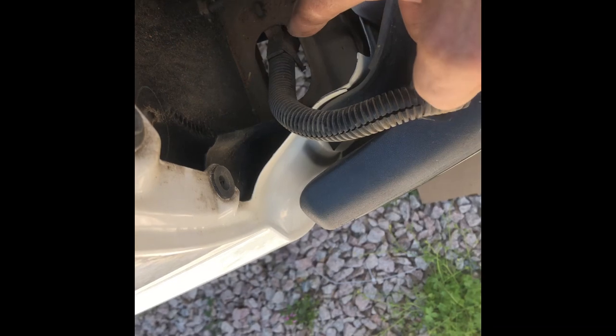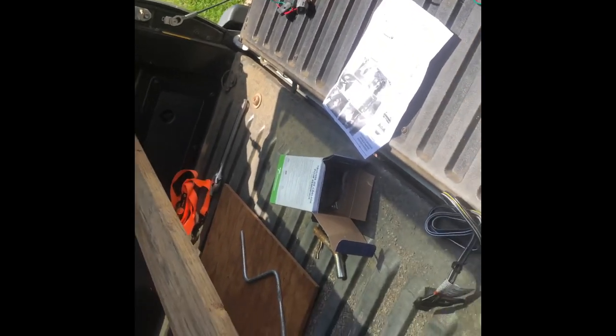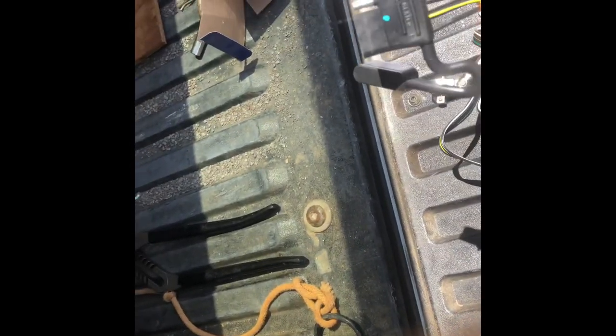Now all of this assembly will feed down through that hole there, over to the other side. And this will hang down at the trailer hitch to plug into the trailer.